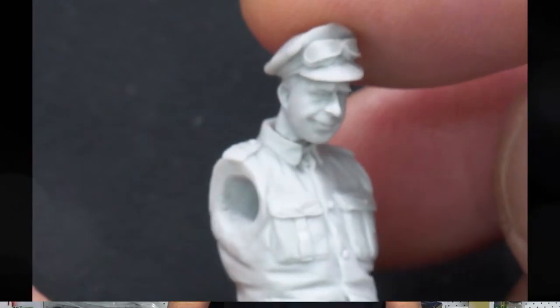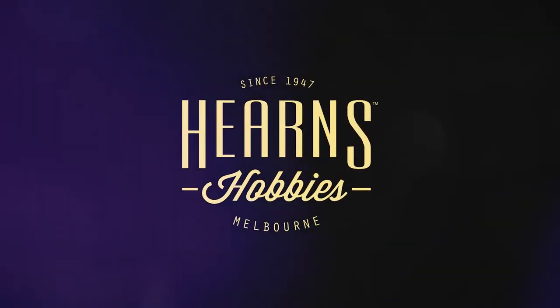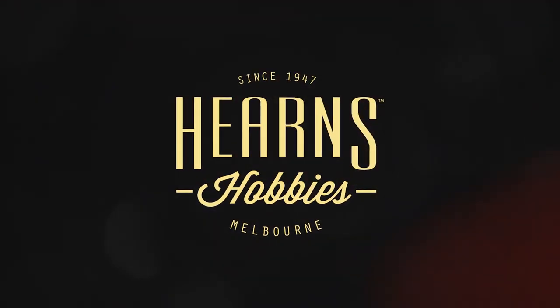I think it will add a lot of character to any diorama simply because of the humor in it and the humanity in it as well.